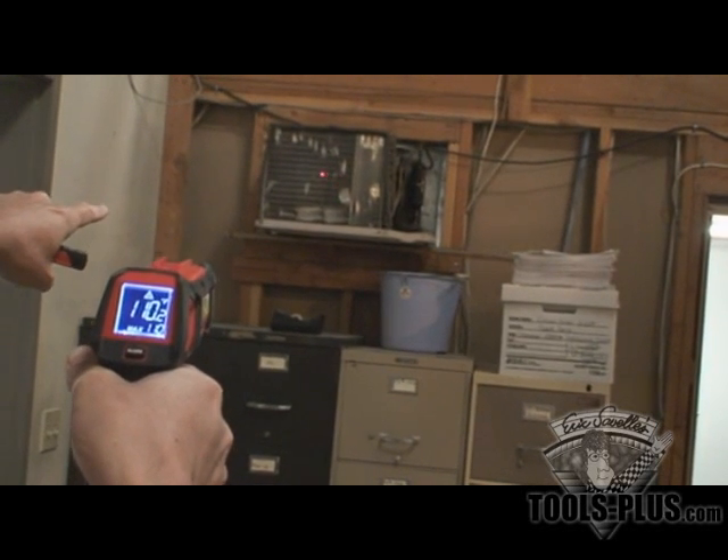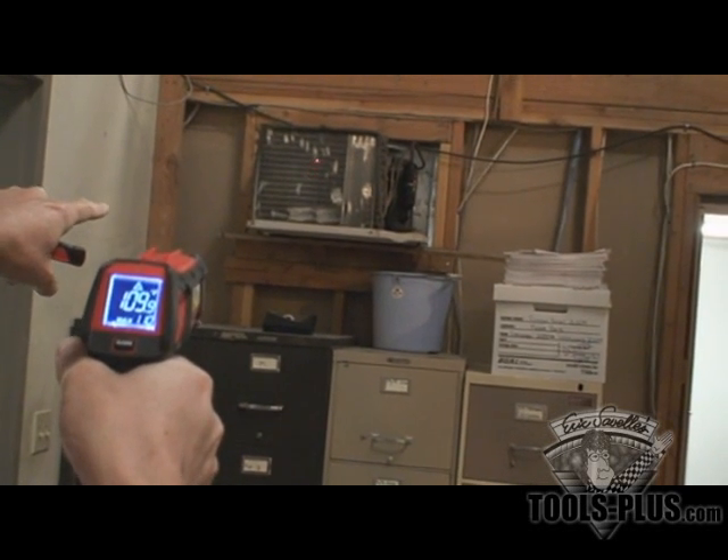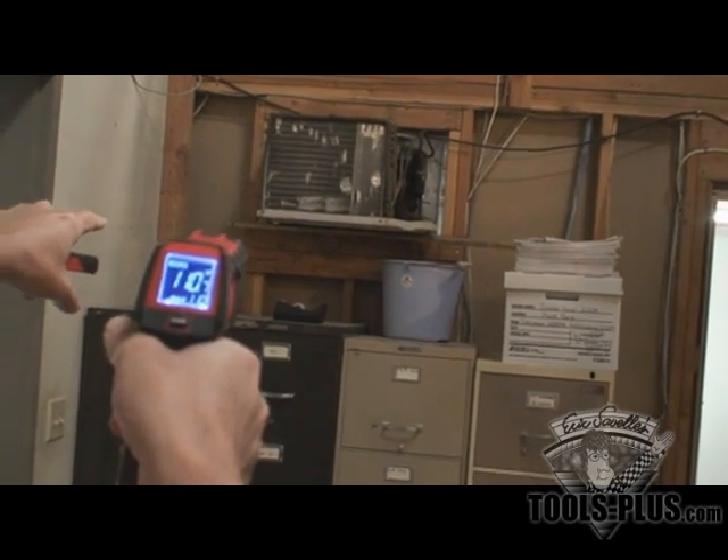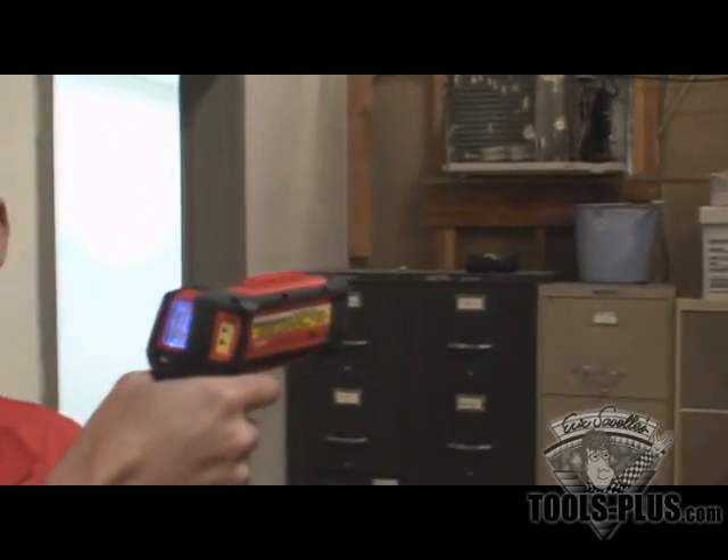And if you look at where I'm shooting, you've got the laser that goes out that shows exactly what you're shooting the temperature of. Now this model has a 12 to 1 cone ratio. Basically what that's saying is that at 12 feet, you're shooting a 1 foot diameter cone. So at 24 feet, it's a 2 foot diameter cone.